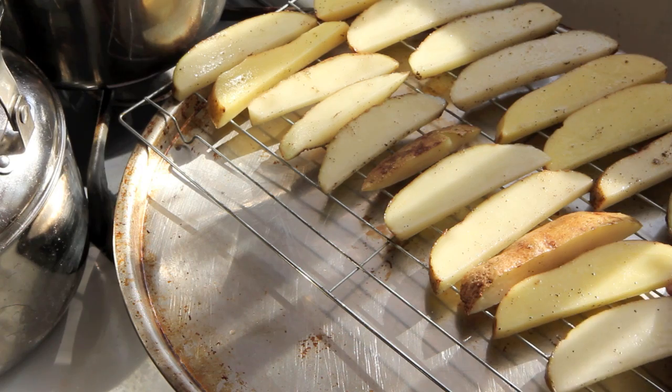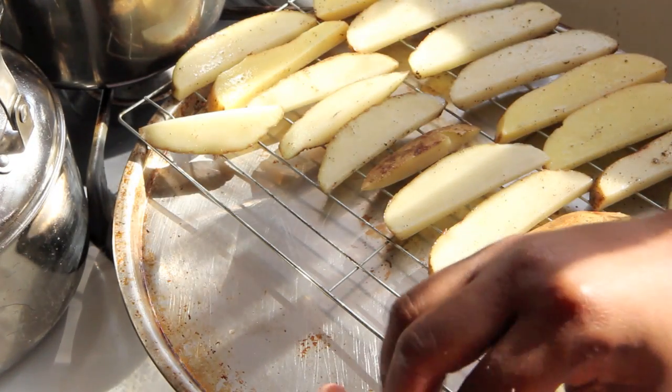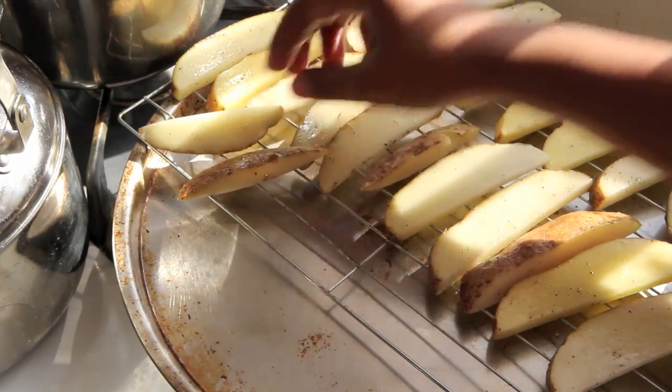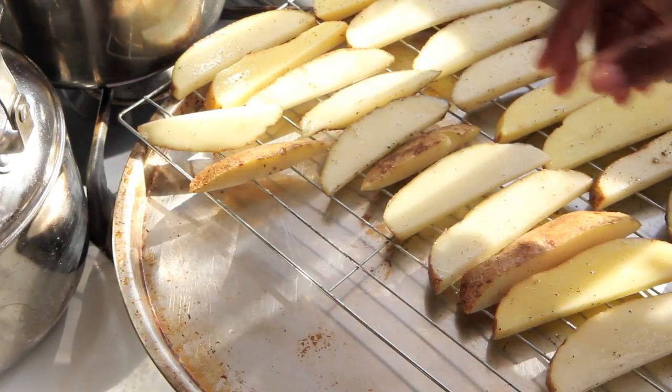Then I have two cooling racks, or baking racks for this matter, on top of cookie sheets to catch all of the drippings that are awaiting my potato slices. Neatly place the potato slices on the cooling racks. This system will allow the hot air in the baking process to go underneath the fries as well as over the fries — it will just be crisp and nice all the way around. They're just going to be perfect, I can't wait. So stick those in the oven.